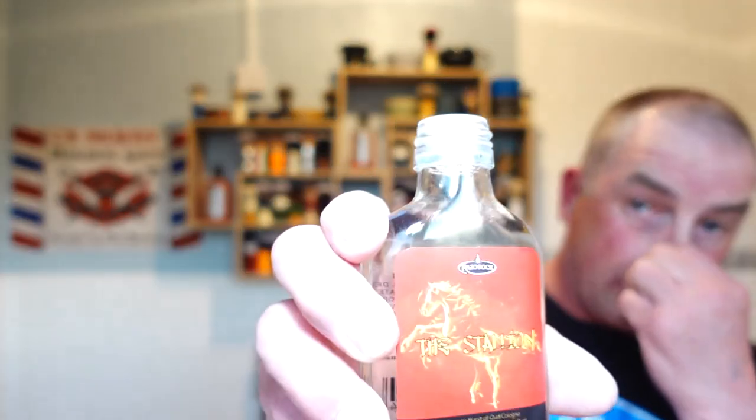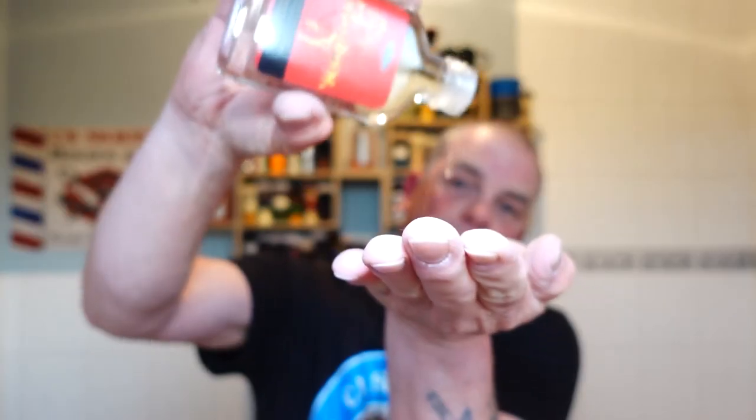The aftershave is the matching splash - The Stallion, beautiful stuff. I'm going to be smelling great for a night out! It's got a great restrictor on it - like putting vinegar on your chips. Oh, slight sting, not much. Wow, that smells amazing - I might get lucky tonight!